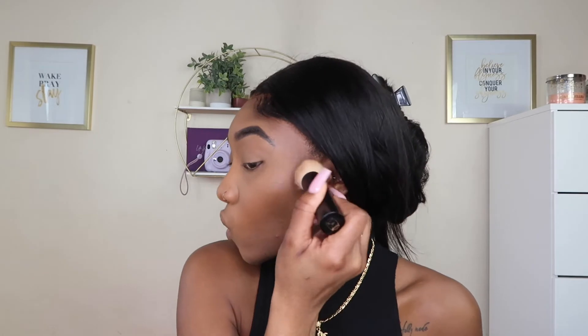Typically I'd use a cream contour and then powder on top, but for a quick beat we're just going straight in with the powder contour palette. It's hitting pan but I still have some left so I'm using it till it's done. I go in with this Merit brush, dab it in, and just contour my face.